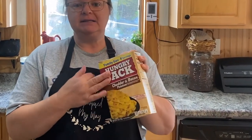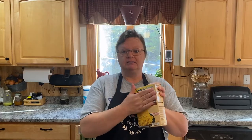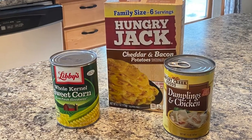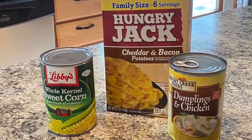So I grabbed a Hungry Jack cheddar and bacon potatoes box — it's a family size, so I thought this would be good to start my meal with. I also got some Comfort Creek Foods Dumplings and Chicken. They didn't have a lot in there, but that sounded good. And I also got some Libby's Whole Kernel Sweet Corn. So we're going to be putting this all together and making a one-dish meal, which will be really yummy, I hope — I haven't tried it yet, so I don't know.